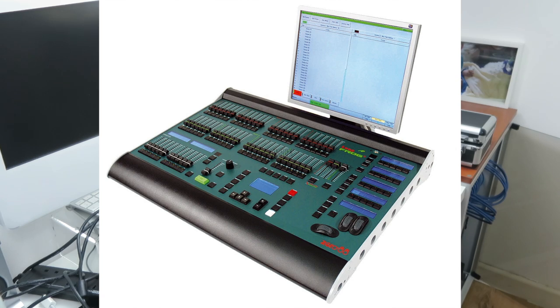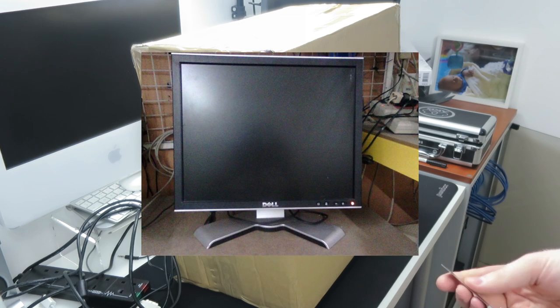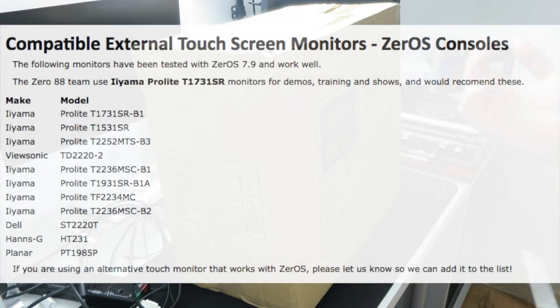Since I bought the desk around four years ago I've been using a Dell 17 inch UltraSharp monitor, which has been really great — a very clear monitor. As you guys know I'm quite a big fan of the Dell UltraSharps and it's been absolutely solid. But the operating system of that lighting desk does indeed allow for a USB touchscreen.